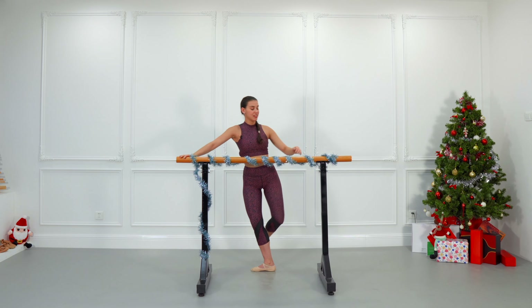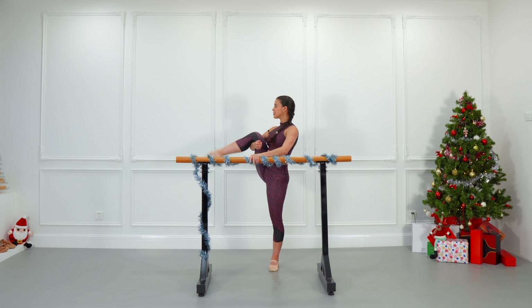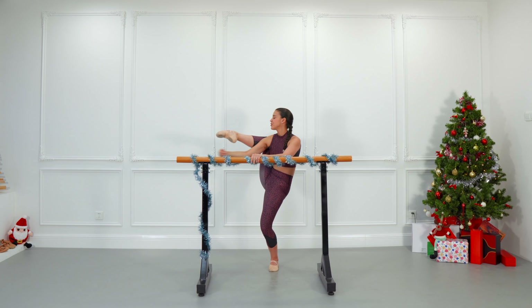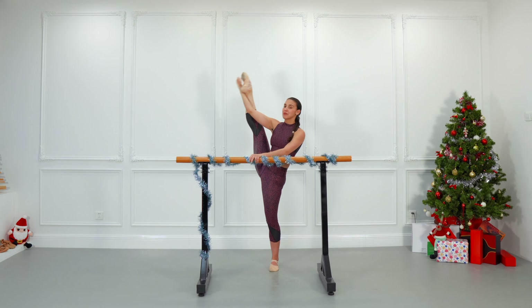Let's repeat to the other side. Hold your knee under and just stretch and down, stretch and down. Hold your heel, your toes — stretch and slightly reach back. Breathe. Awesome — let's repeat to the side.